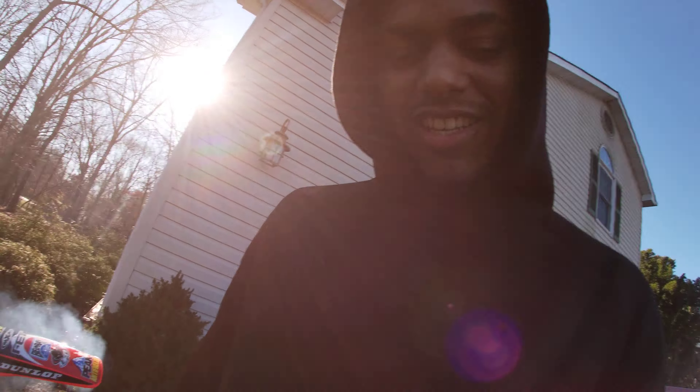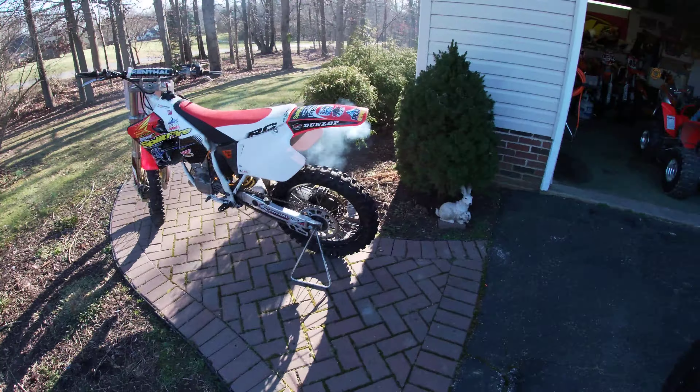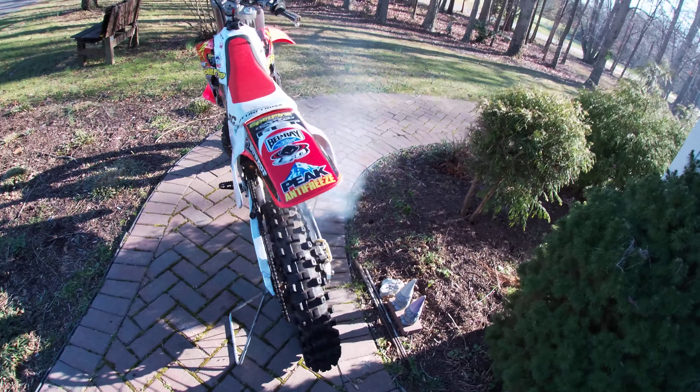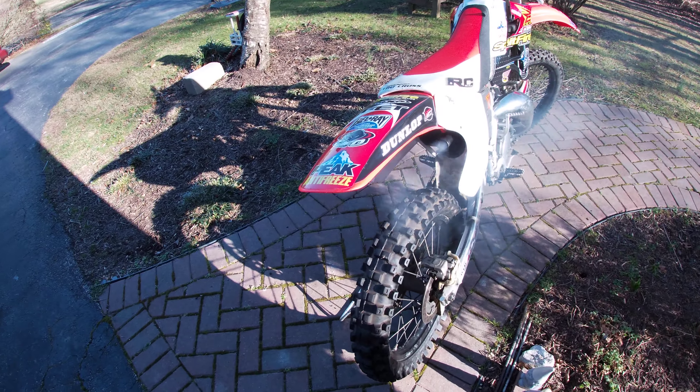What the hell, it is y'all! We're here at the compound, about to hit Buzz today. We got the 125 started up — she started second kick, ice cold.